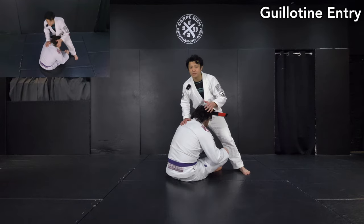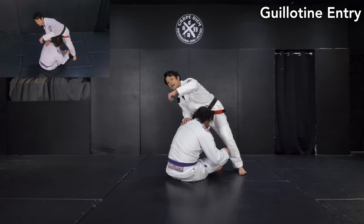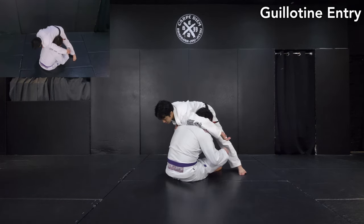First, I move my head to the side — I slightly change the angle so my body comes to the side. Then I start to wrap his neck. By the time I wrap his neck, I want to make it as tight as possible, so I start by putting my armpit behind his neck, like this.